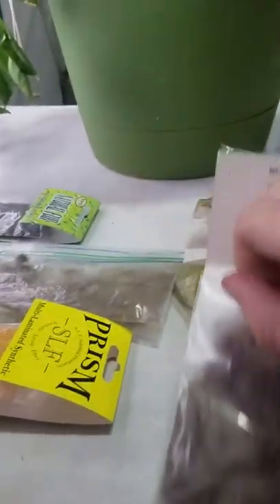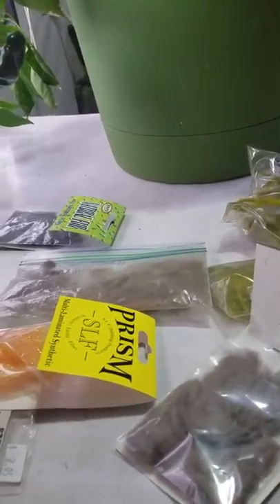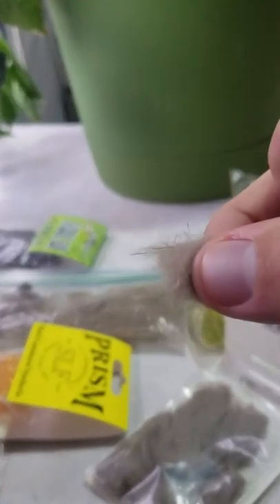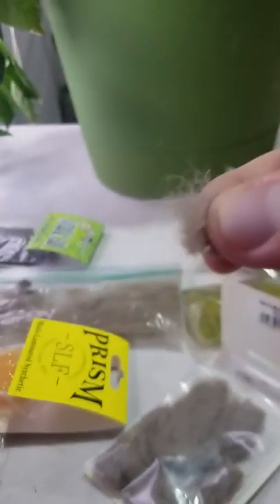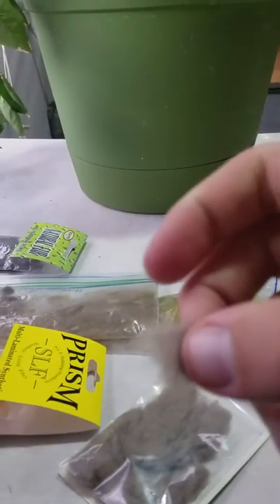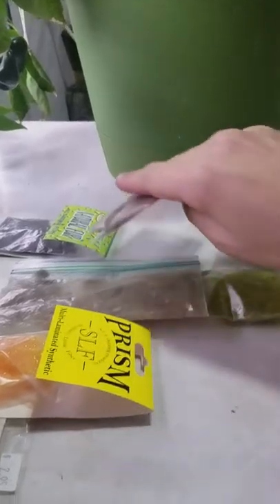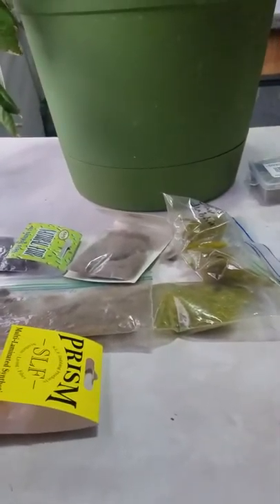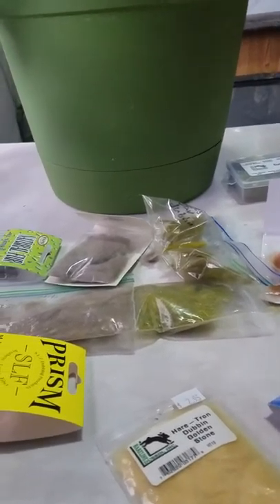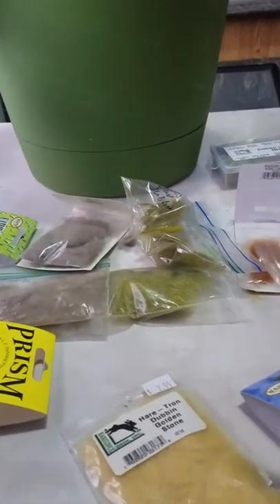This one is mink — another animal you don't typically think of for dubbing. Mink is good for wet flies and nymphs. It's very short with some guard hairs, which are actually good for nymphs. I like the guard hairs on wet flies because they add more bugginess and make a better looking fly.